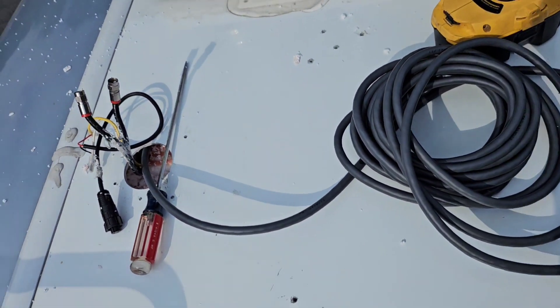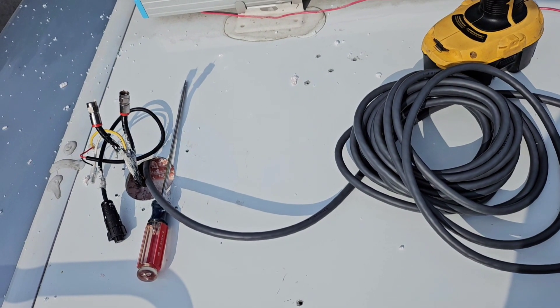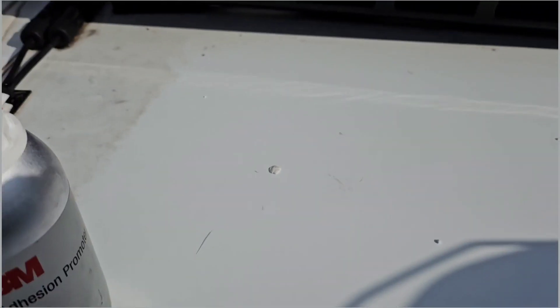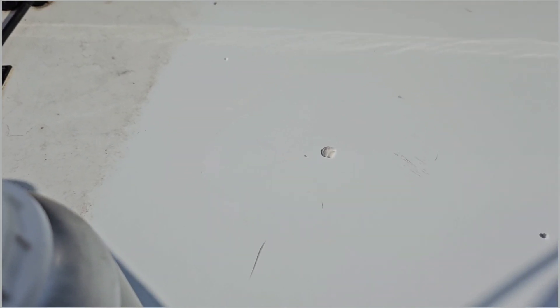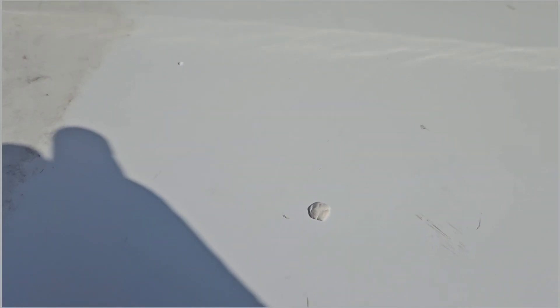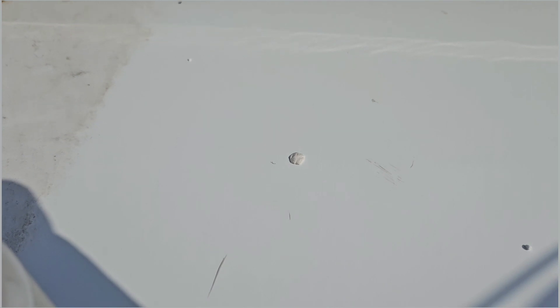Now I'll finish the installation up here and then go inside. I use 3M Adhesion Promoter to clean the area where I'm going to apply Eternabond tape over these screw holes to seal them. First, I take some of the old putty — old Dicor — make little balls, and put it down in the hole. So when I put the Eternabond tape over it, it'll be a double seal.